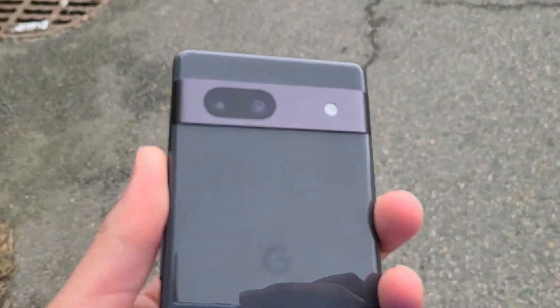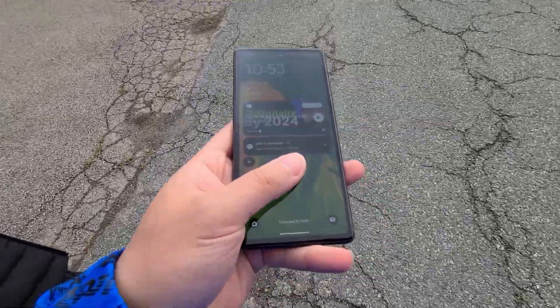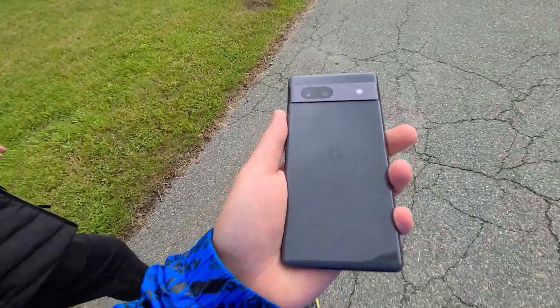Hey there tech enthusiasts, I'm Tom Mobile. Welcome back to my channel. Today I'm going to be walking you through day 36 in the life of the Google Pixel 7a. I've been testing this device extensively and now it's time to share my thoughts. So let's jump right into it.